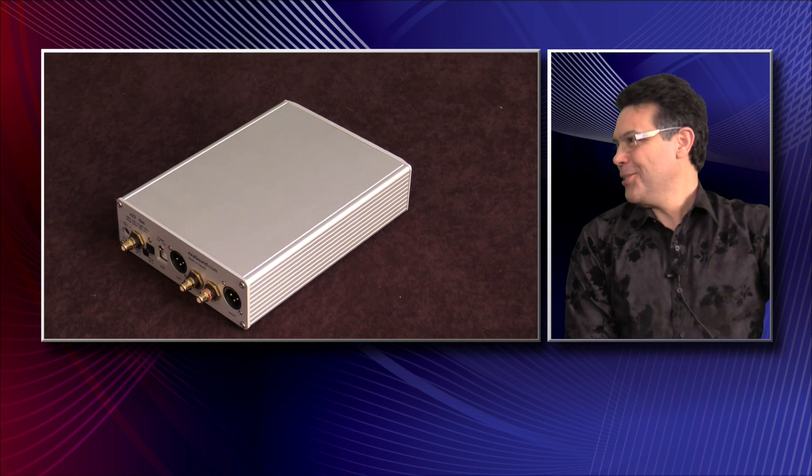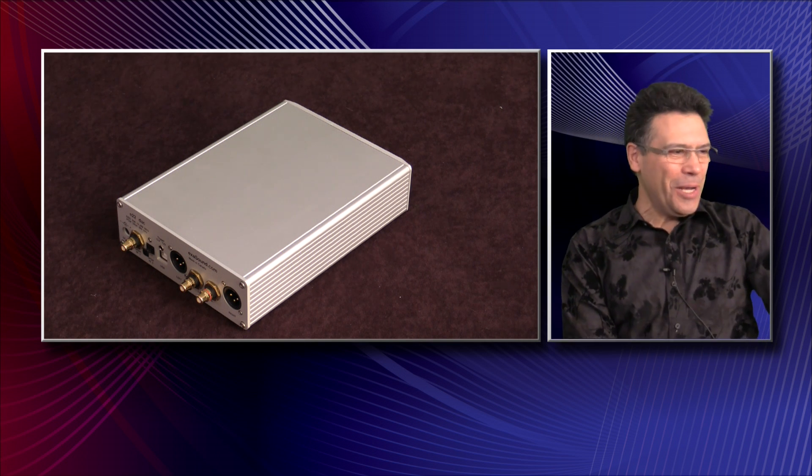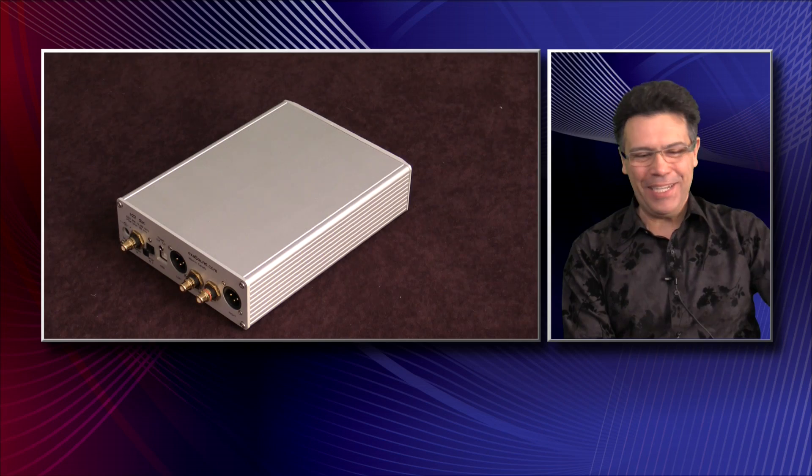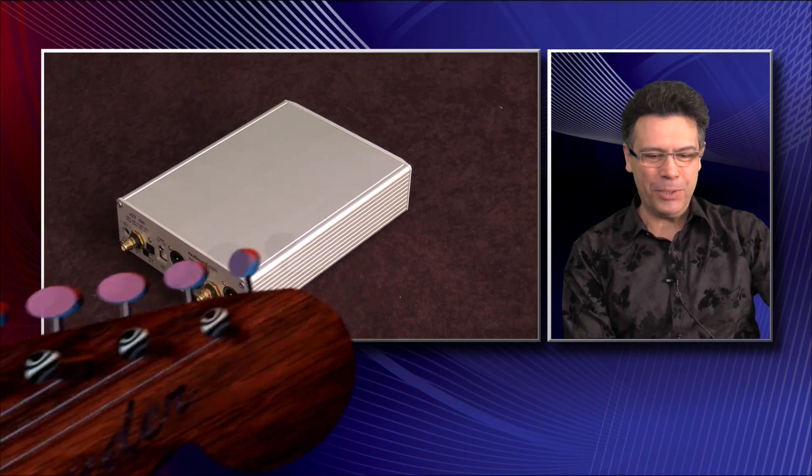It's a small unit — the beauty really is inside, not on the outside. We use the Sabre chip, the ESS ES9018, and we can actually do more than what the chip was meant for. We can go as high as 384 kHz and quad DSD, which requires some special development. Inside this device there is an exciting package of technological advancements, so we can talk about real technological substance.